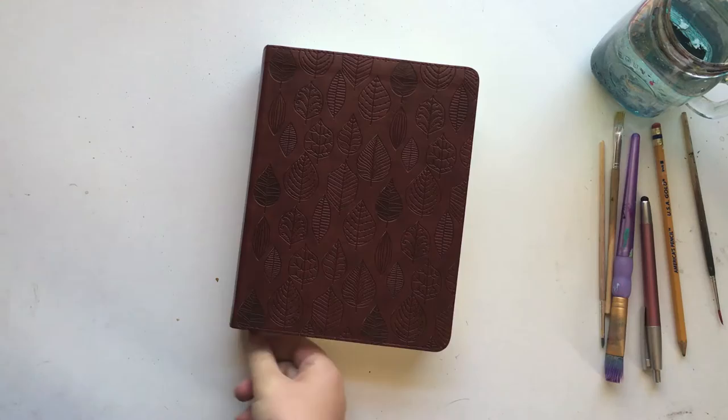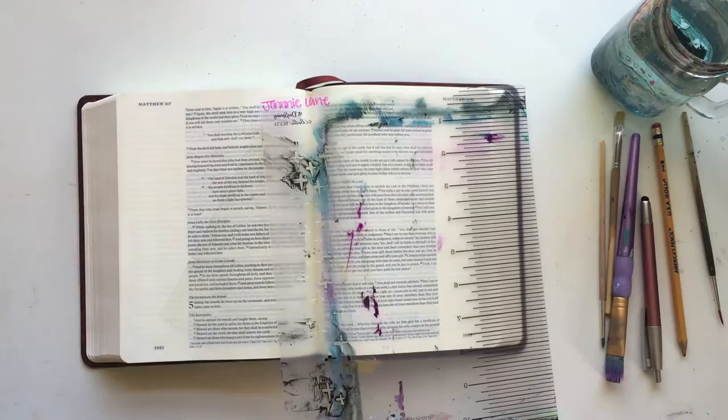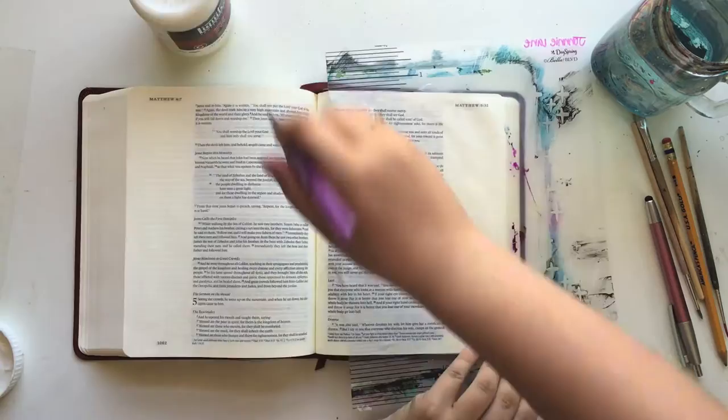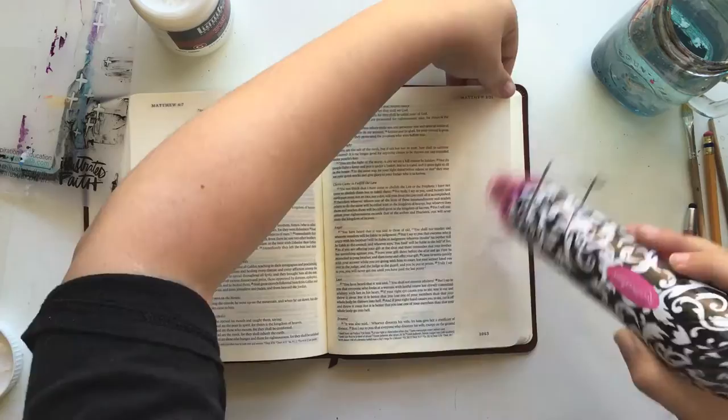So I'm just going to flip to the verse and get ready to start prepping my page. I'm using the Liquitex matte gel — just putting it all over the page. What this does is just kind of puts a layer of protection on the page so that the colors don't bleed through. You just layer that on and then use a heat tool to dry it all up.